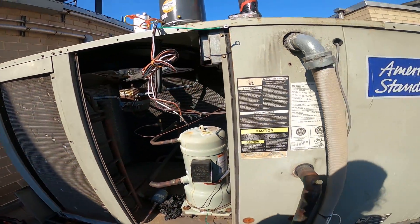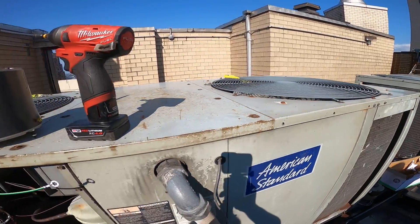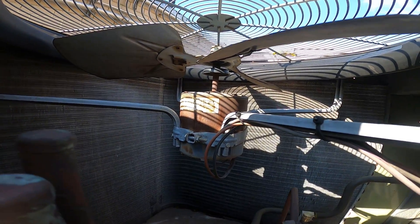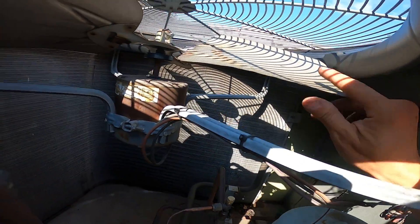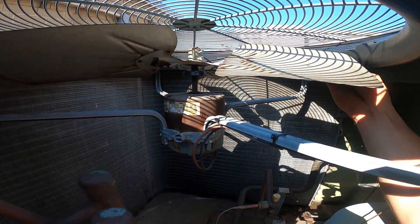During my last visit, I found this system running with high head pressure. There are two condenser fan motors — one and two — along with two compressors. Right off the bat, I knew this motor was bad before I even checked voltage or anything. If you try to spin the blade, you can see there's a lot of resistance. It's solid — it doesn't even spin.